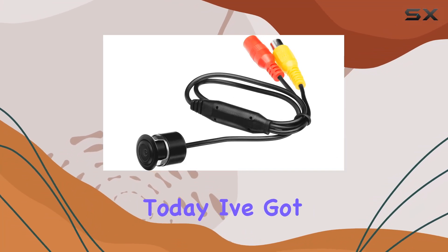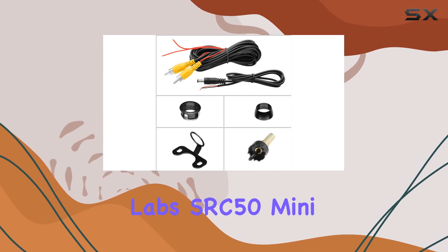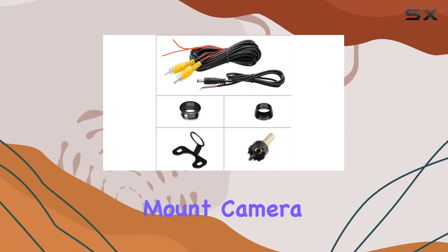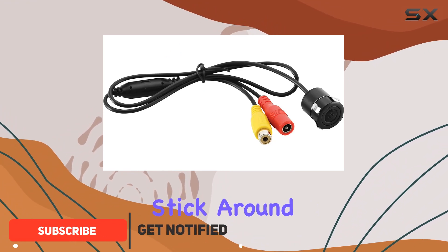Hey there, folks. Today, I've got something exciting to talk about: the Soundstorm Labs SRC50 Mini Rear View Flush Mount Camera. If you're looking to upgrade your vehicle's safety features, you might want to stick around for this one.